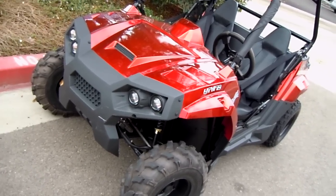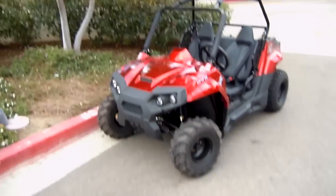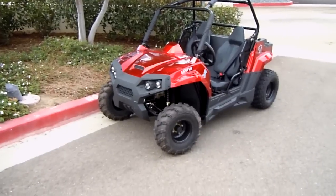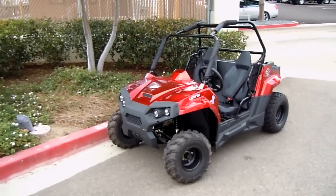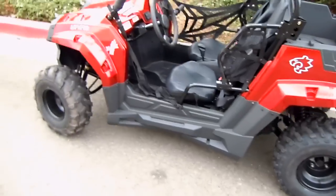CountyImports.com has brought you an actual youth utility ATV — this is the 170cc Blade. This is not a full-size UTV, however it does have adjustable seats. I am 6 feet, 185 pounds, and I fit in this thing. It is a little bit tight, however an adult can ride in it.